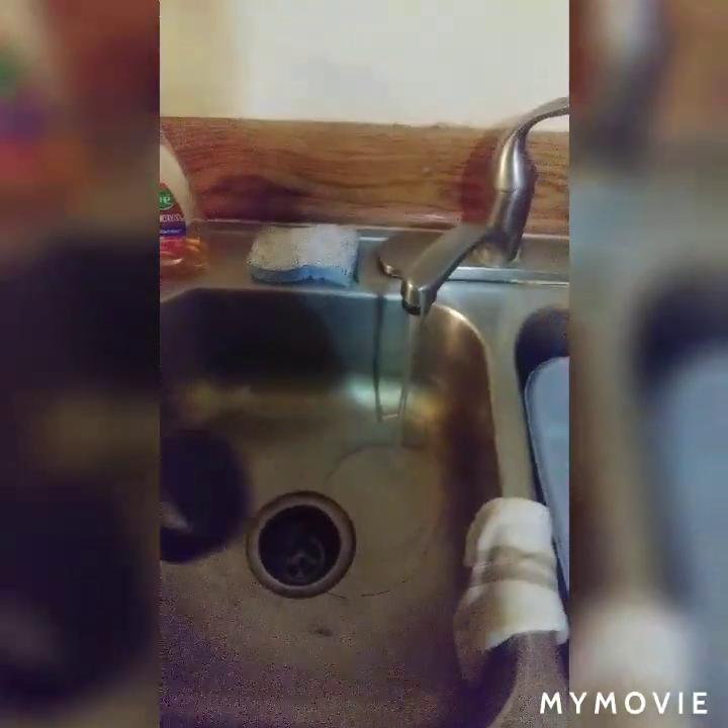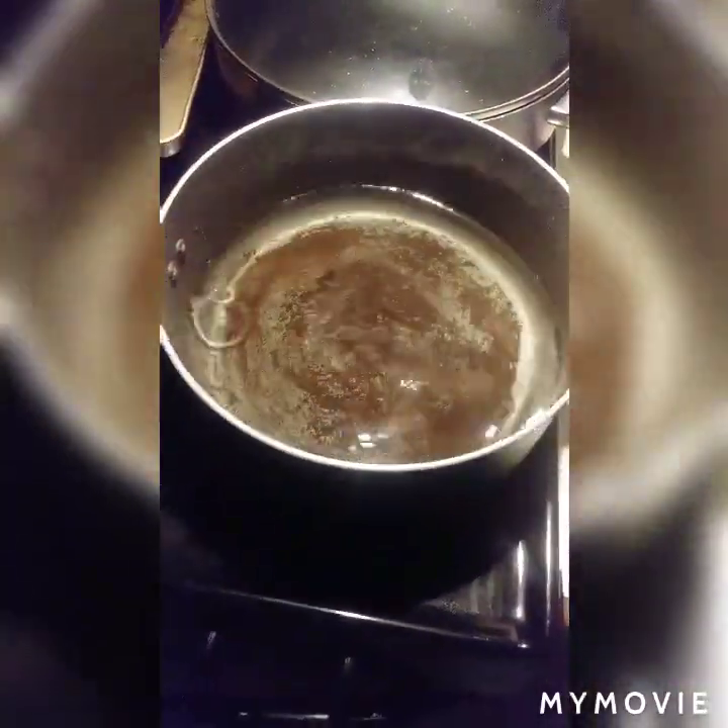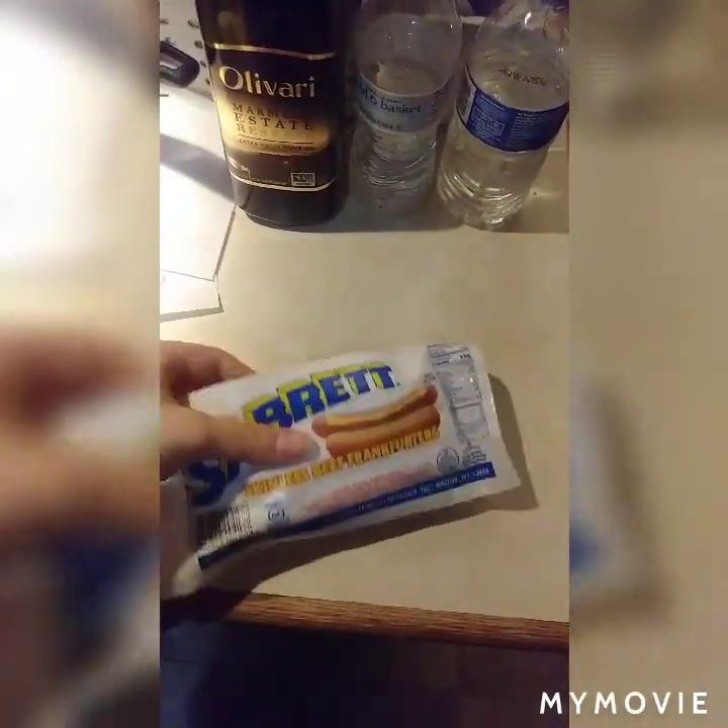First thing you gotta do, turn your sink on and fill your pot up with some water. You don't want to fill it up too much, just a little bit. When you're done filling up your water, take it and put it on the stove.